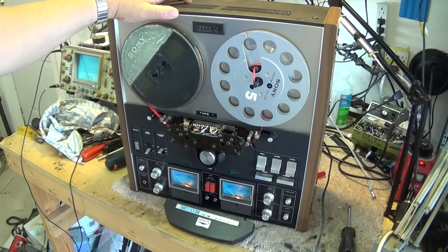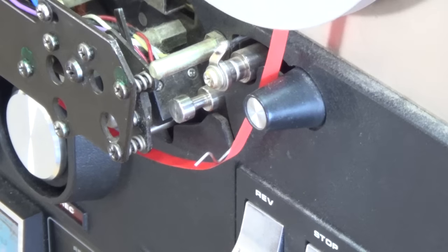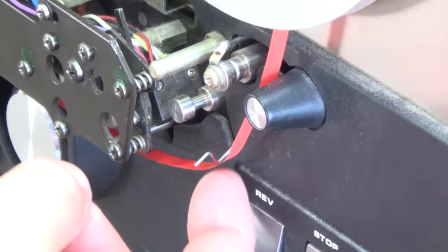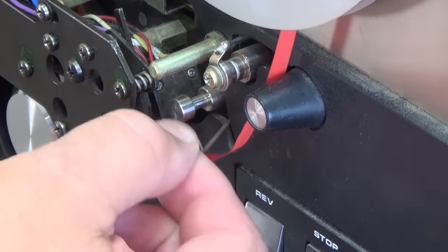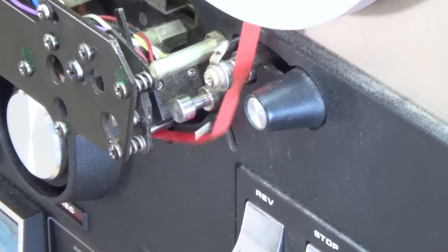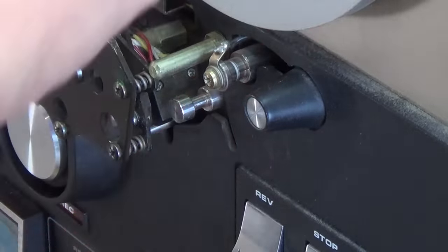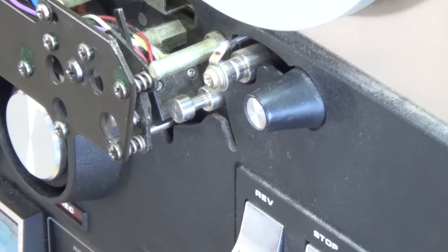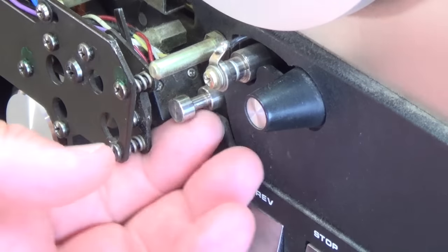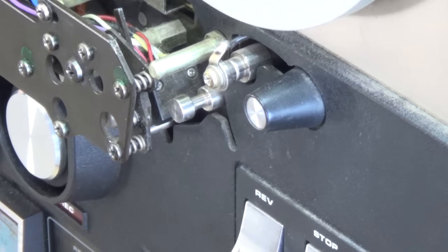On closer inspection I see that the auto shut-off lever has kind of come out. I think that's why this machine is not going into play, fast forward, or rewind — because the little switch that detects that the tape is not out is not being activated. I think the little lever is broken off inside.